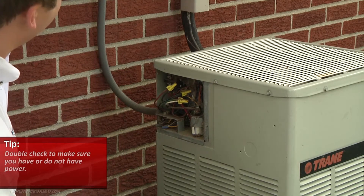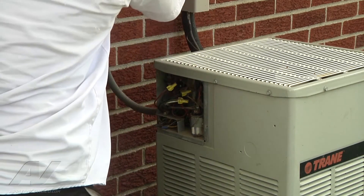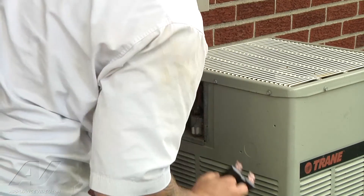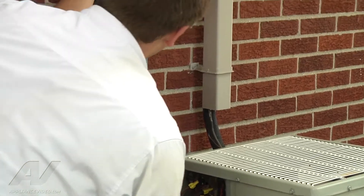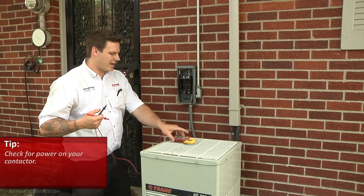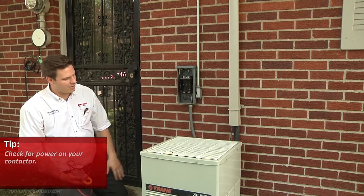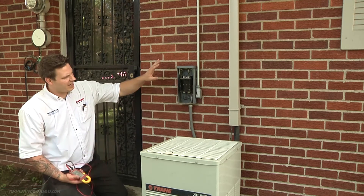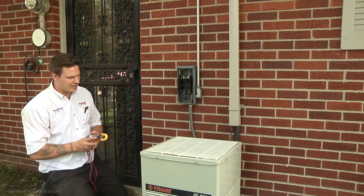So I'm just going to check up in my service disconnect here and see if I can, with my meter, get inside and check this out. Basically what I did was I checked for power at my contactor and didn't have any. I took the cover off of our service here and checked for voltage, and I'm definitely losing one leg. I only have 12 volts on one leg.